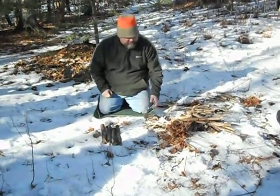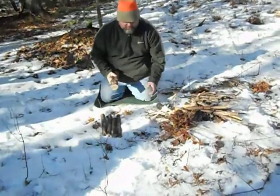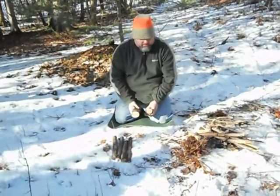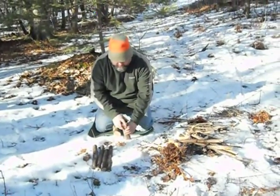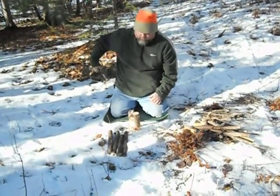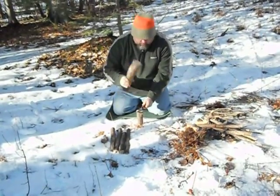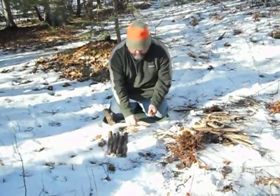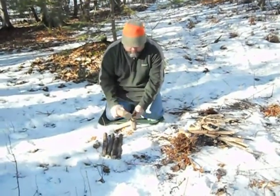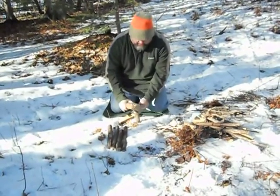But if you don't have these size sticks available, you can make your own by what's called batoning. I cut off a piece — I use a saw, of course, if you have one. And what you do is you have your piece of wood, and you actually split the wood up into smaller sections, without the use of an axe or a hatchet.